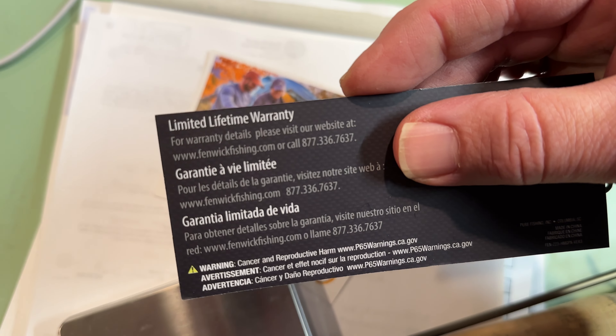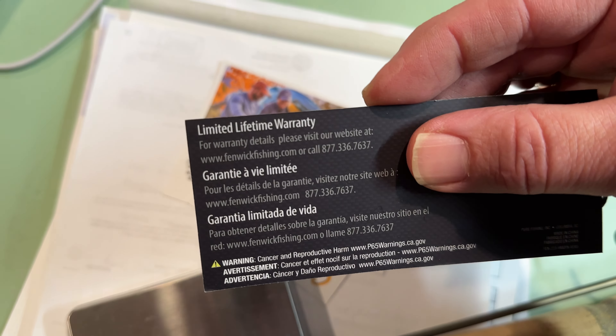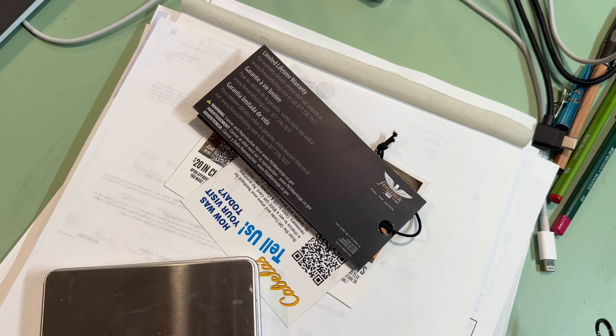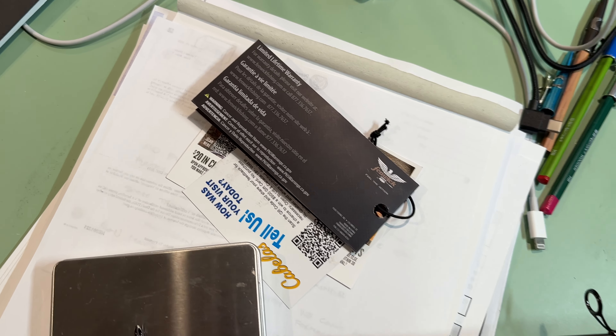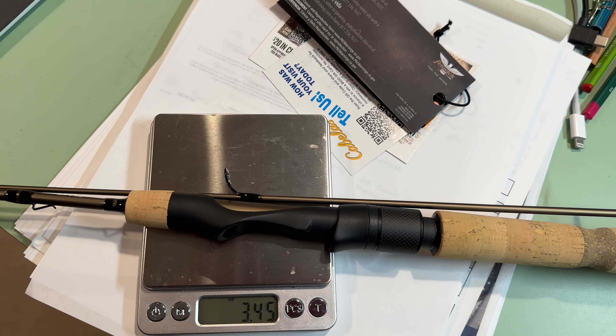The great thing about it — I'm getting out the paperwork here — is it comes with a limited lifetime warranty, which is crazy unusual. If you're buying a rod under $250 to $400, you don't typically get a limited lifetime warranty.